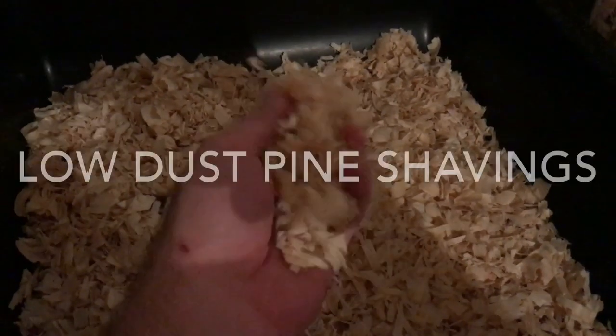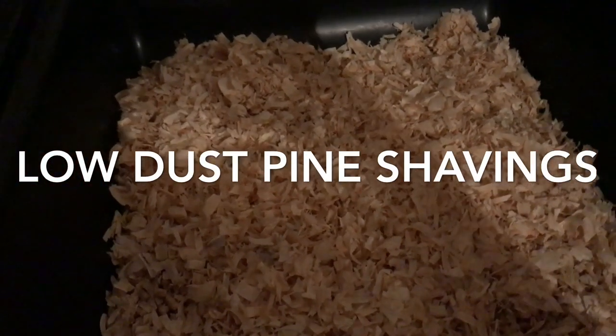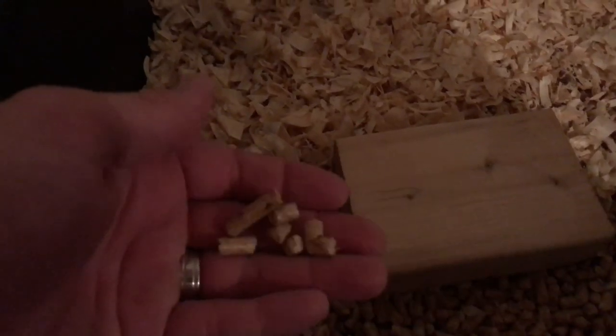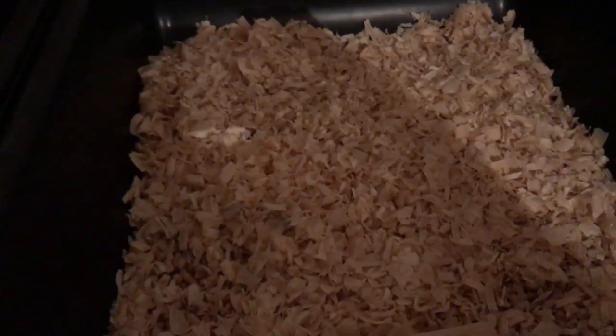When I have new moms, I use just pine shavings and give them a good amount — probably more than I need to — so they feel comfortable and can make a really nice nest. After they birth, I'll do a thin layer of pine pellets with pine shavings on top. I don't put too many pine pellets because apparently the dust can cause babies to suffocate. The pine shavings on top provide cover while the pellets underneath really help absorb urine and control smell.